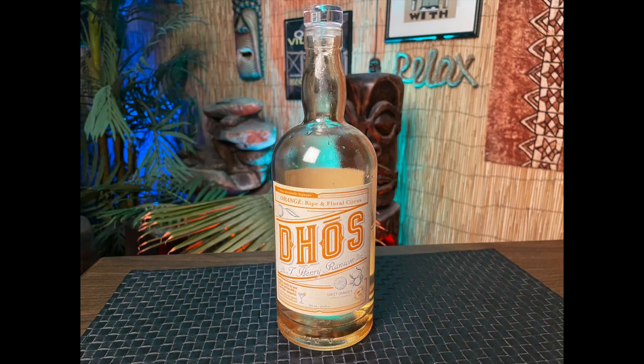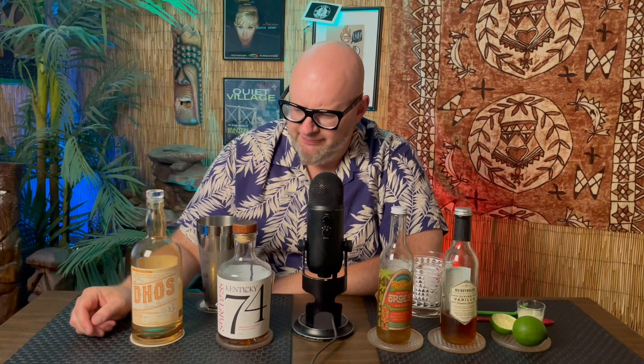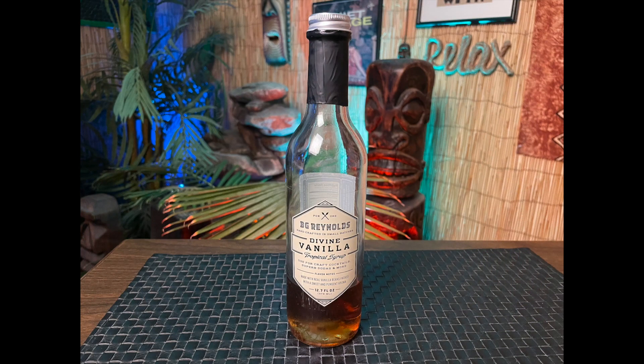I'm also going to be using this Dehos — it's a fake orange liqueur and it's pretty solid. I usually just make it with some club soda and some ice and call it good. For the other syrups, I'm going to use BG Reynolds. I'm a big fan of his syrups. I like to use the Divine Vanilla as opposed to just using a regular simple syrup because it just gives that a little bit more taste to it.